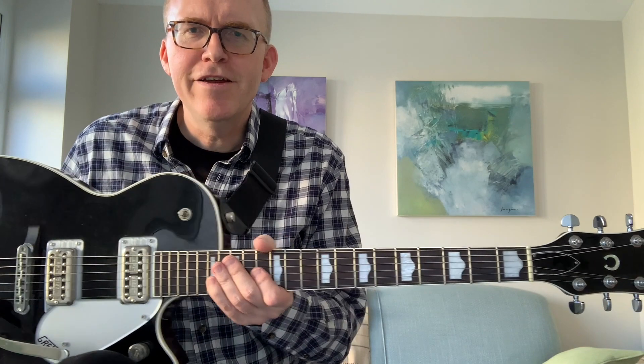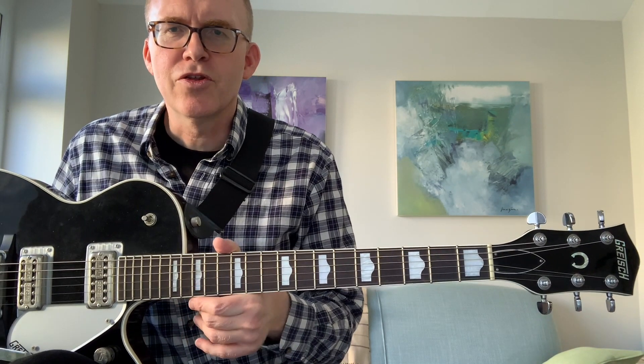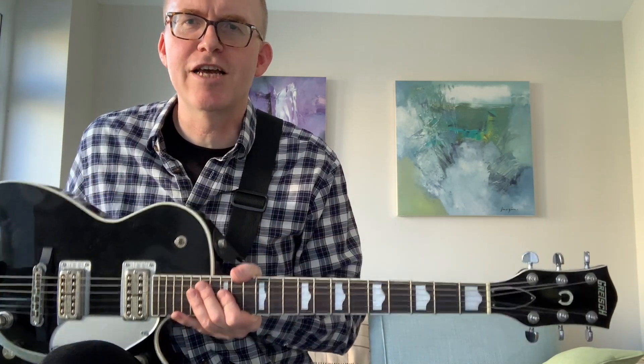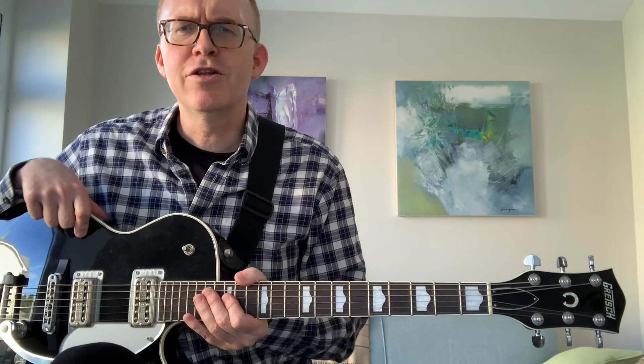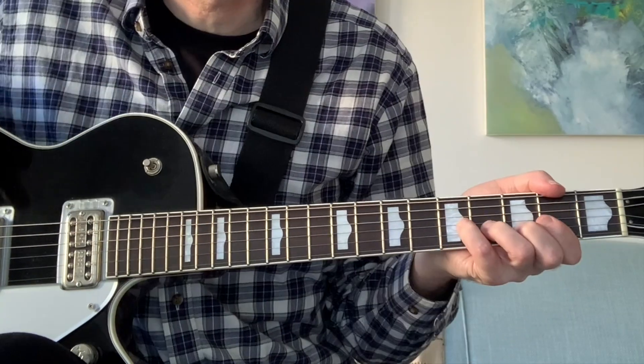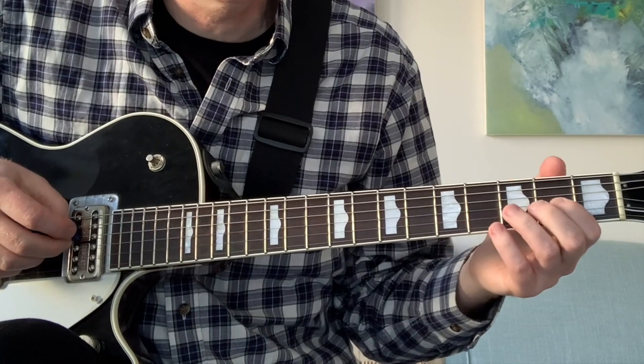Okay, I've got a lovely Gretsch Geo Jet here, courtesy of Scott Basham of the Edinburgh Spooks. Thank you to Scott for the loan of the lovely George Harrison-esque type Gretsch. I'm going to show you the little guitar parts that George Harrison played. The first bit, the introduction, goes like this.